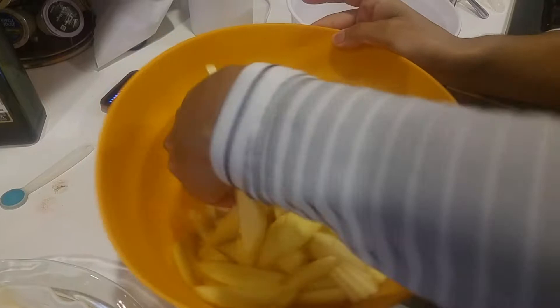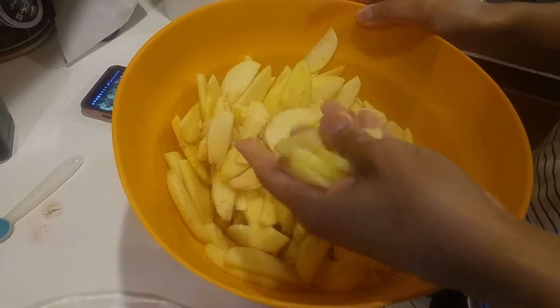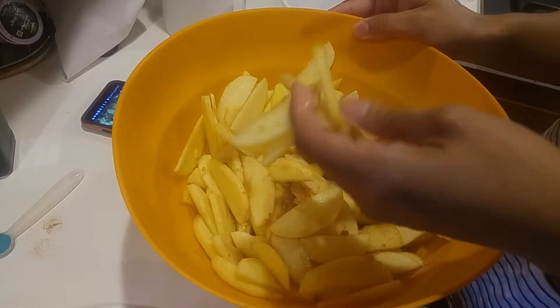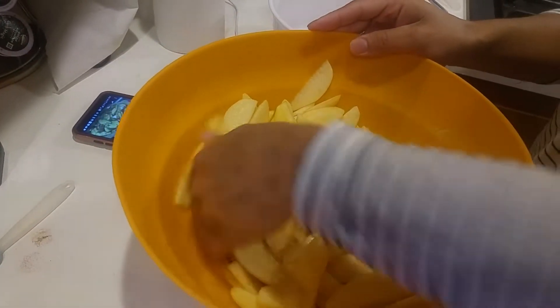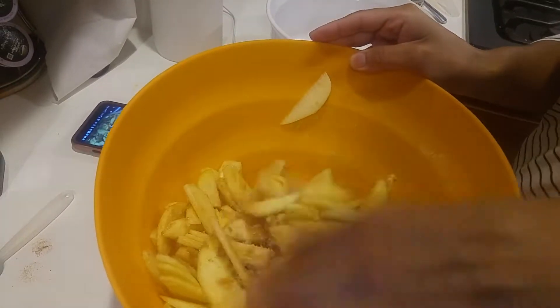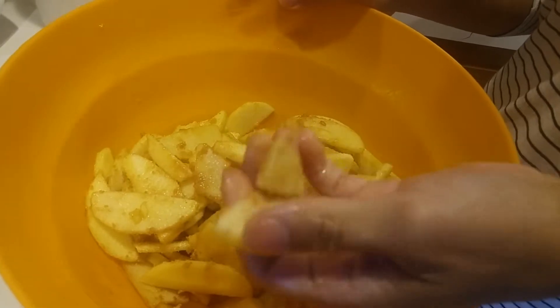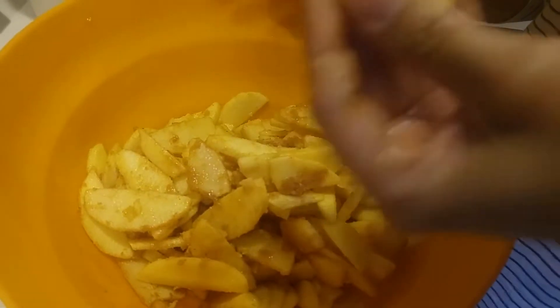As you can see, everything's going to start glazing up. You'll see it coat all the apples and get all those good spices mixed in. It tastes really good and it's really easy. You can smell all the spices — especially the cinnamon and nutmeg. The nutmeg really stands out.